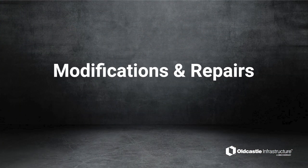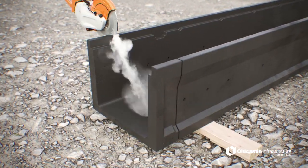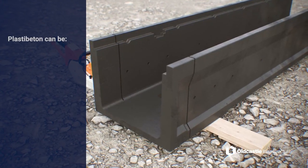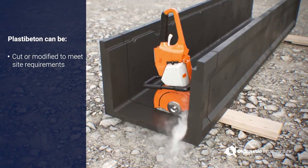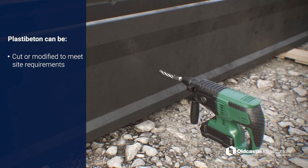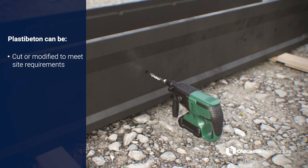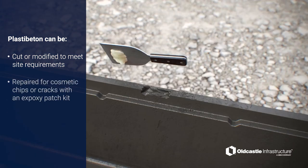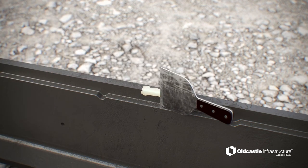Modifications and Repairs. PlastiBaton is simple to cut or modify to meet site requirements. Refer to the written instruction manual for cutting design requirements and limitations. Conduit entries are also easy to add to the trench sidewall area. Cosmetic chips or cracks can be repaired with an Old Castle recommended epoxy patch kit.